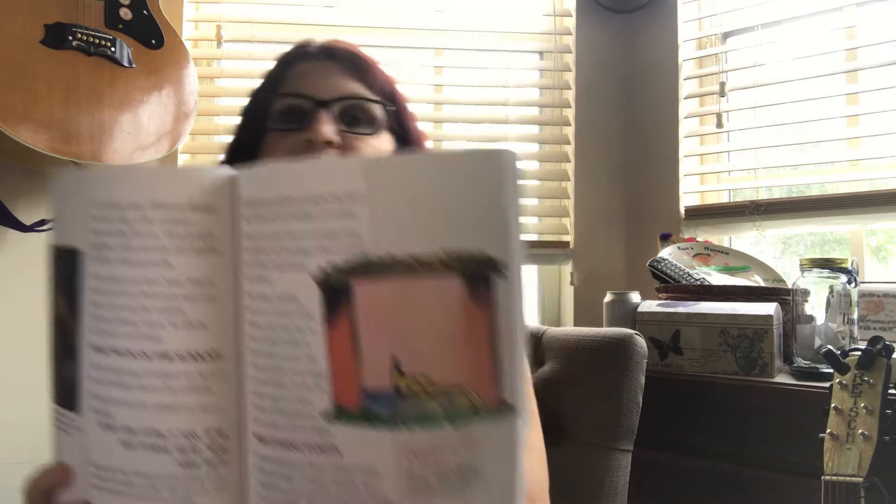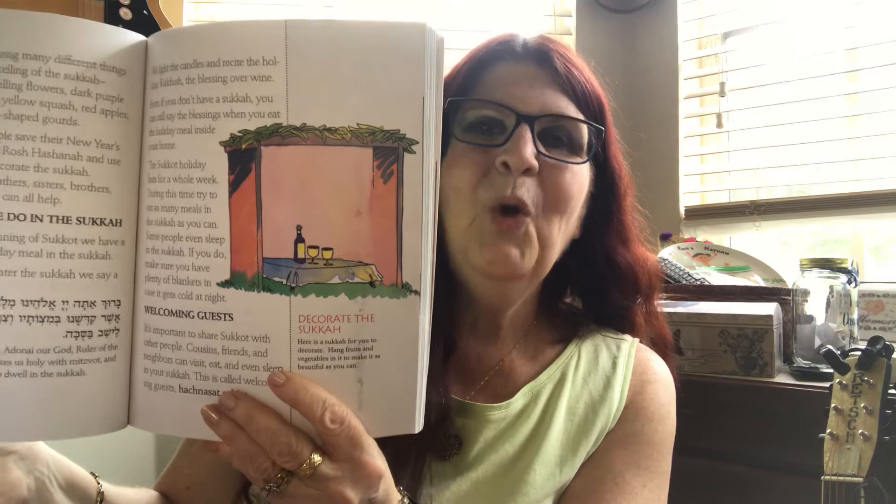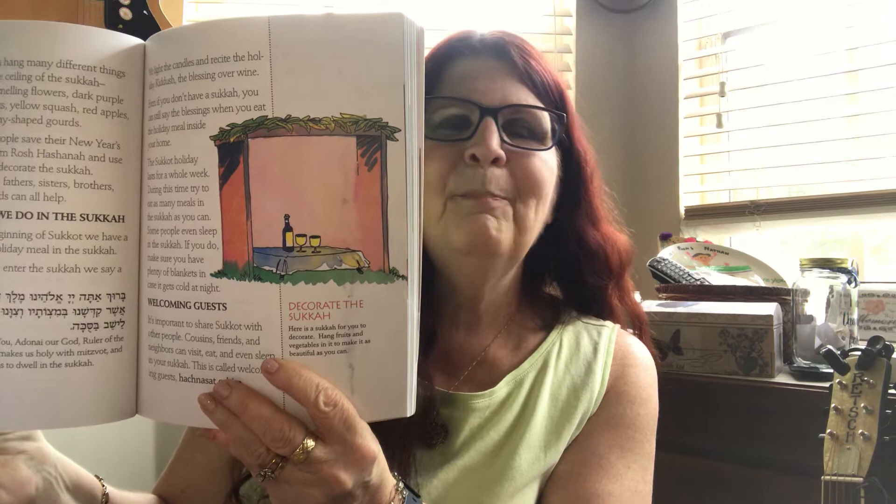The first one is of a basic Sukkah. Many people have been starting to build their Sukkah right after Yom Kippur. After breaking the fast, some people ran out and started building right away, maybe hammering the first nails into a piece of wood.